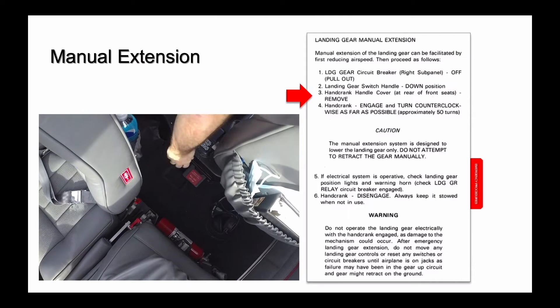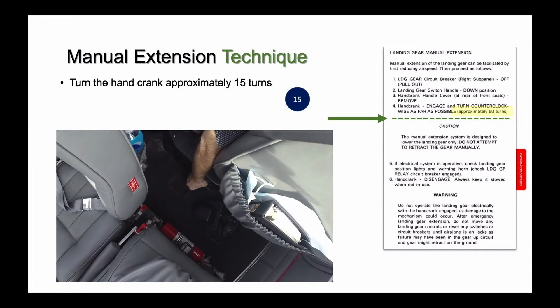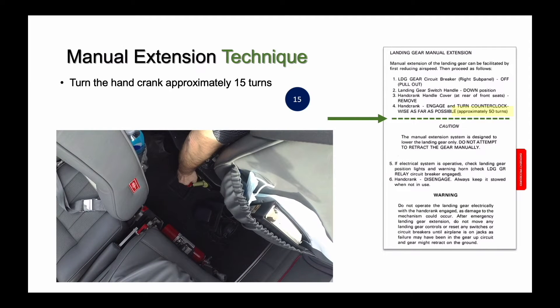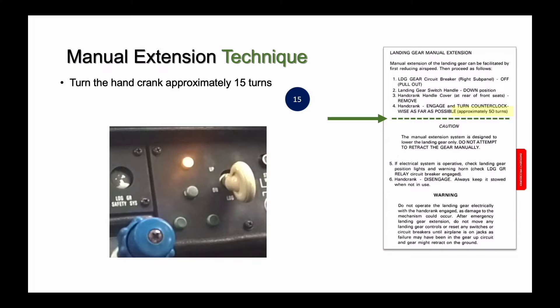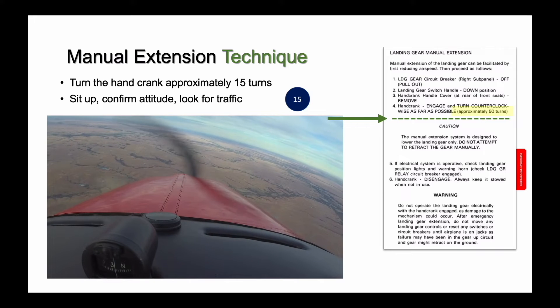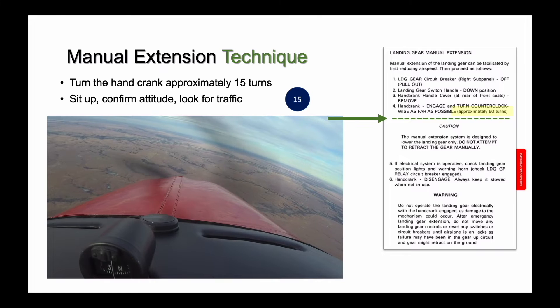Then uncover the hand crank — you're ready to begin. Here's the technique that reduces some of the work of manually extending the landing gear. Per the checklist, engage the hand crank and begin turning it counterclockwise. As the handle comes across the top of its arc, it will be coming toward you in the pilot's seat. Give the hand crank about 15 turns. You'll hear the slipstream noise of the gear as it begins to extend. If electrical power is available, you'll see the in-transit light, as applicable, or the red gear-up light extinguish. The nose gear mechanical pointer begins to move in airplanes so equipped. Sit up, take a break, and look for traffic. Your primary job is still to fly the airplane — you have plenty of time for the landing gear.